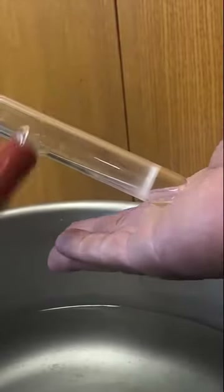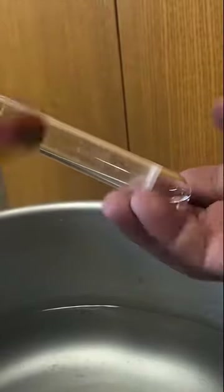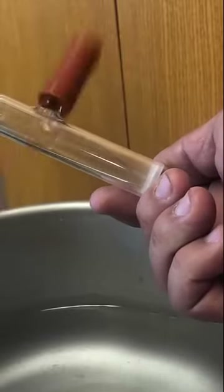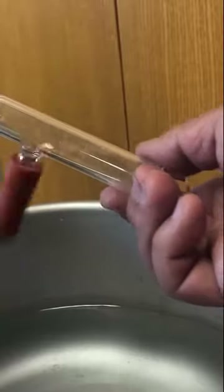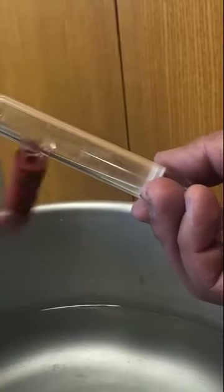Our water bath isn't working right now, but you can just warm it up with your hand - you'll be amazed at how cold it gets. It might take a little extra time but you don't want it to bump. The total process might take around 10 minutes at most. We actually have two of these devices so we can run both at the same time.